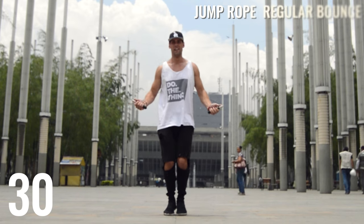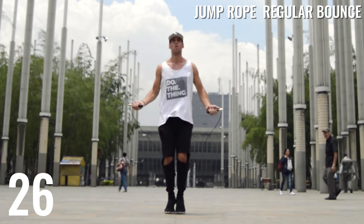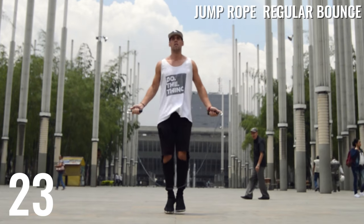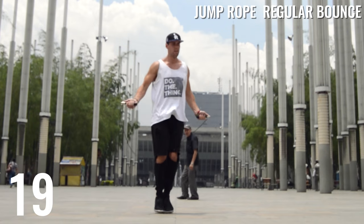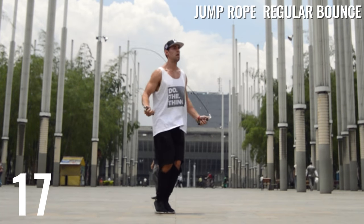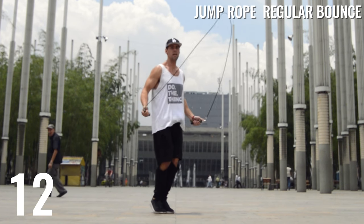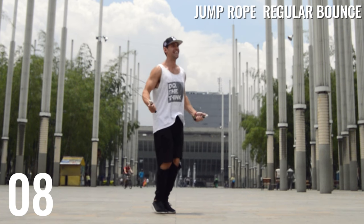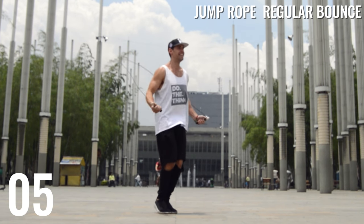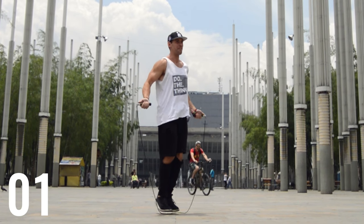Now we're doing four sets of 30 seconds focusing on proper hand placement, elbows, posture, low impact to the ground, knees slightly bent, and back straight the entire time. This is the front angle for the first one — I'm straight up and down, spinning the rope fluidly, up on my toes, elbows in, hands jutting out to the sides of the hips. Jumping rope means doing less — you don't need to be doing a whole lot of work. The less you do, the longer you can jump, which means more calories burned.